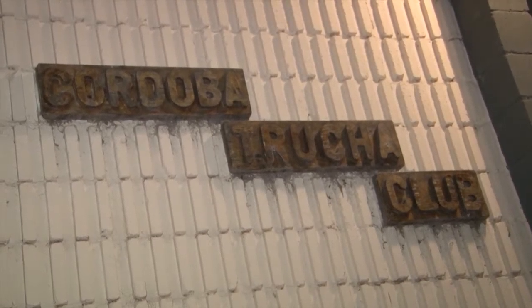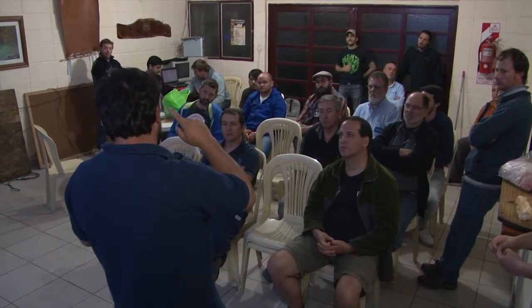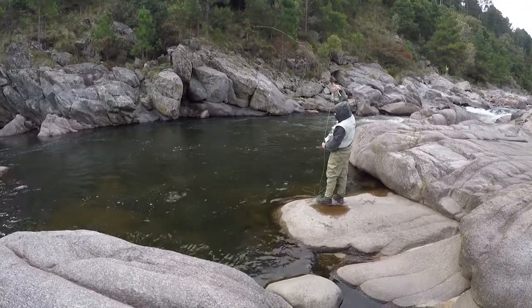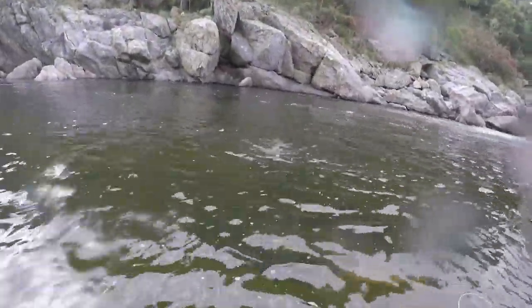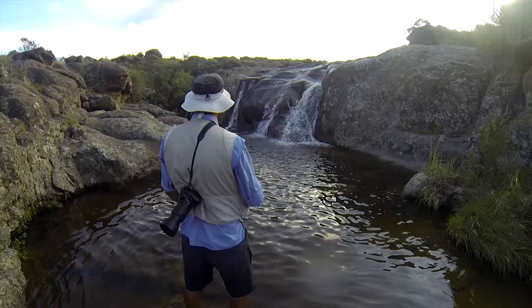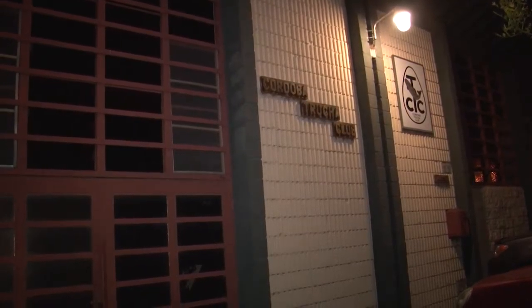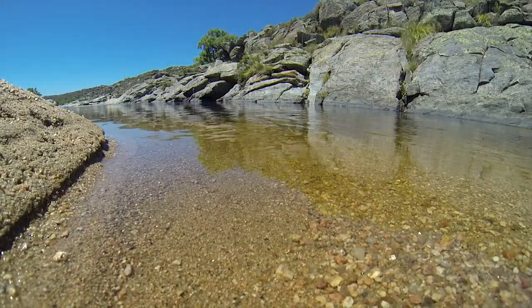El Córdoba Trucha Club nos invitó a una de las últimas clases teóricas que esta institución está brindando a los alumnos del curso 2016 de iniciación a la pesca con mosca. El primero de octubre se abre en Córdoba una nueva temporada de pesca de salmónidos, fecha en la cual estos alumnos pondrán en práctica todo lo aprendido. Nuestras felicitaciones a los amigos del Córdoba Trucha Club y reiterarles todo nuestro apoyo desde Pesca y Travesía Televisión.